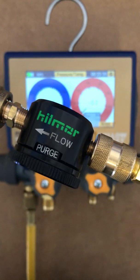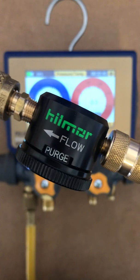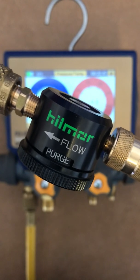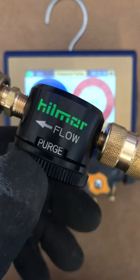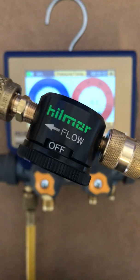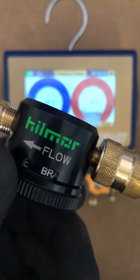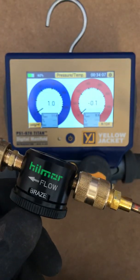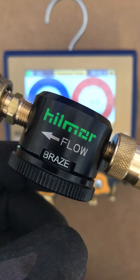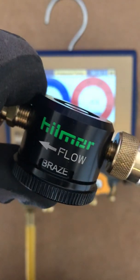Again, this is the Hilmer nitrogen purge tool, part number HMN-PT-01. You can get this through trutechtools.com — make sure you use HVACguys as the promo code. I think you guys are really going to like this little tool. It's going to come in very handy for brazing refrigeration lines, HVAC lines, split systems — anything that you need a little bit of nitrogen to help you either purge or braze. Thanks to the folks at Hilmer, and especially Eric and Bill over at TrueTech Tools. Until next time, make sure you work safe, be safe, be good humans, and we'll talk to you soon.